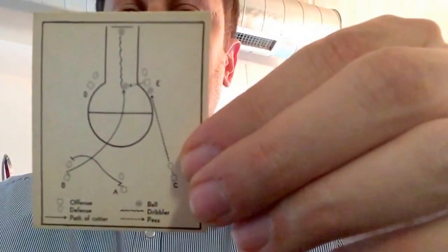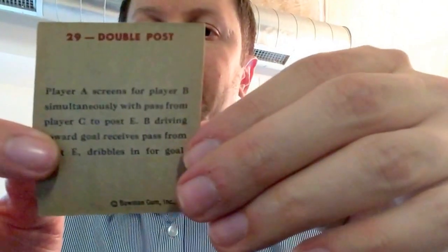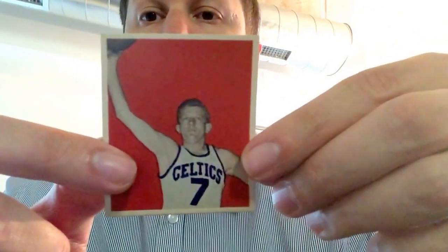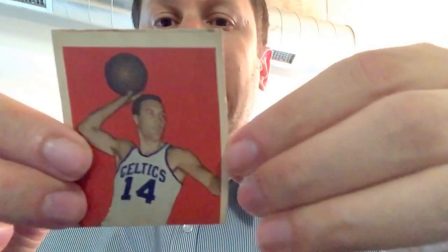Here's one of the play cards — number 29, Double Post. Number 8 is Mel Rebe. Look at the color on this set: the reds and the blues against the white pasteboard. It's a very attractive set in my opinion.